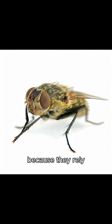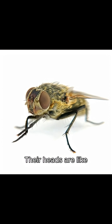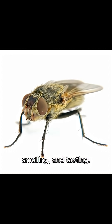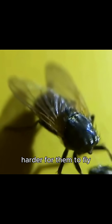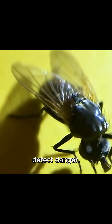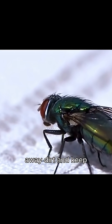Flies clean their heads because they rely heavily on their eyes, antennae, and mouth parts to sense the world. Their heads are like their control center, packed with sensors for seeing, smelling, and tasting. Dust, pollen, or sticky food bits can block those sensors, making it harder for them to fly straight, find food, or detect danger. So they use their front legs like little scrub brushes to wipe away dirt and keep everything working.